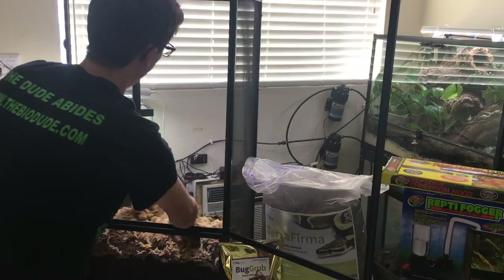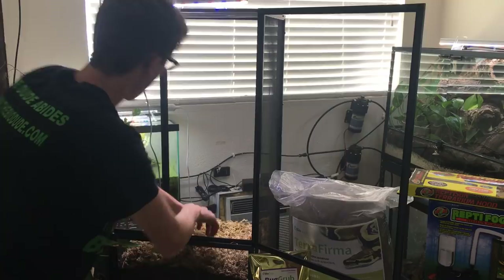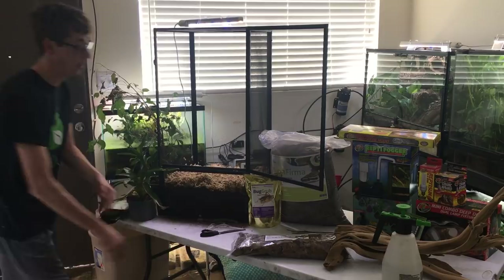I dump in the entire bag and distribute this evenly among the top, right like this. I'm building it very similar to my Terra Flora and Terra Fauna, nixing the drainage layer because it's not needed. I'm putting the sphagnum moss at the top. I'm not going to keep it like this the entire time, and I will show you guys why soon.